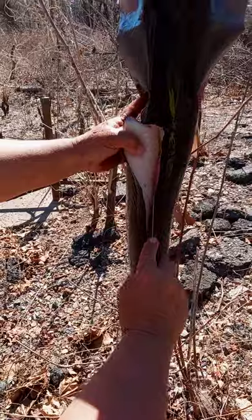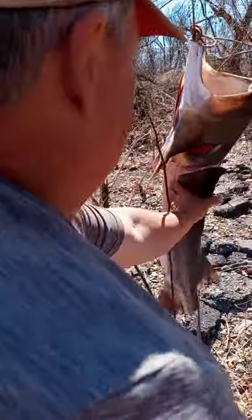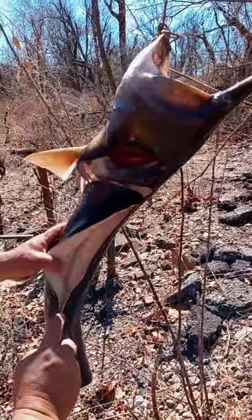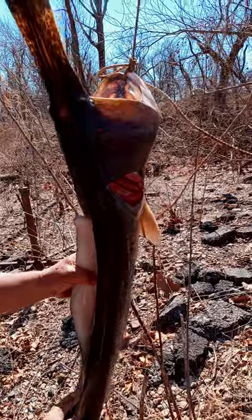If you guys are wondering where you can catch some spoonbill, it's Eastern Oklahoma Guide Service that does this over here in Oklahoma — obviously, because it's Oklahoma Guide Service.